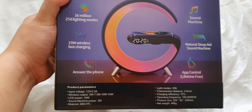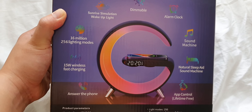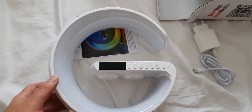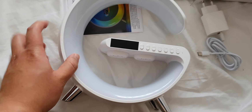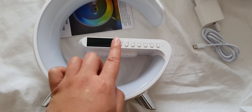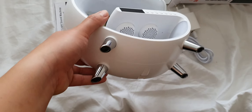Check that out: sunrise simulation, dimmable alarm clock, sound machine, natural sleep aid, sound machine app control, answer the phone, 15 watt wireless fast charging, 16 million color lighting modes. The product looks like this — it's made of plastic with a glass kind of feel. There are your controls over here and your speakers over here. It's quite big.